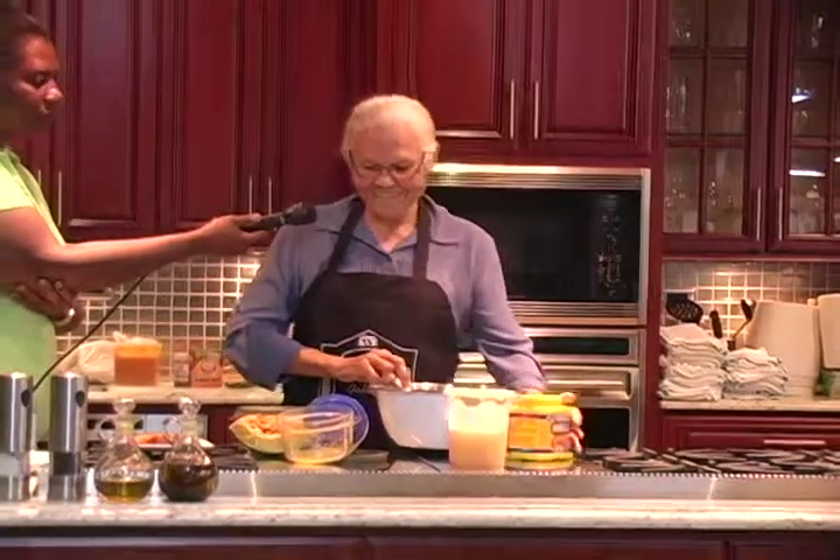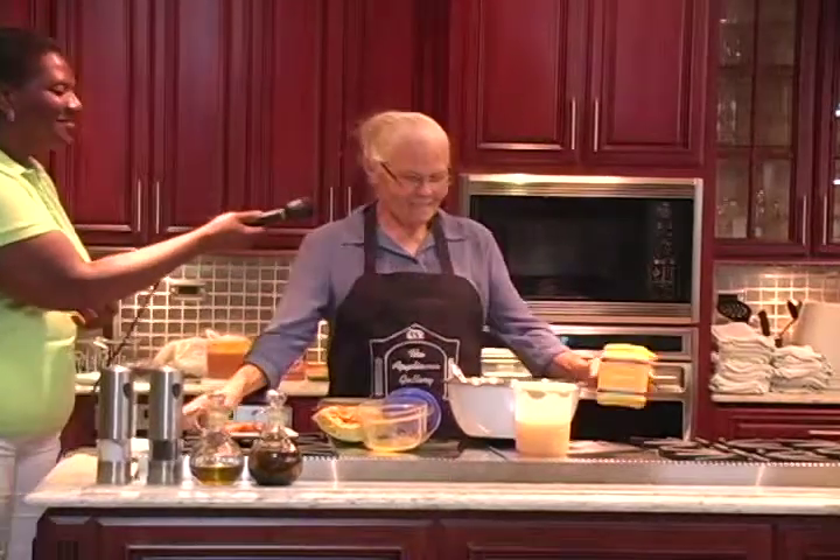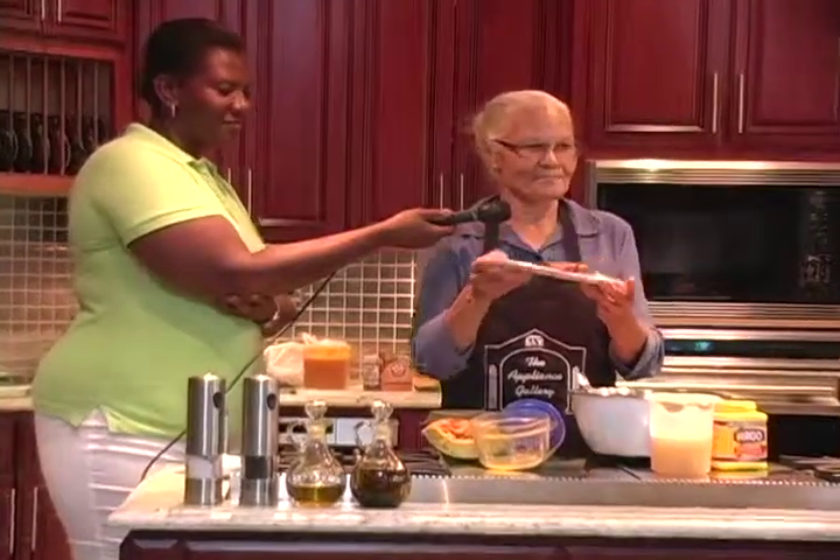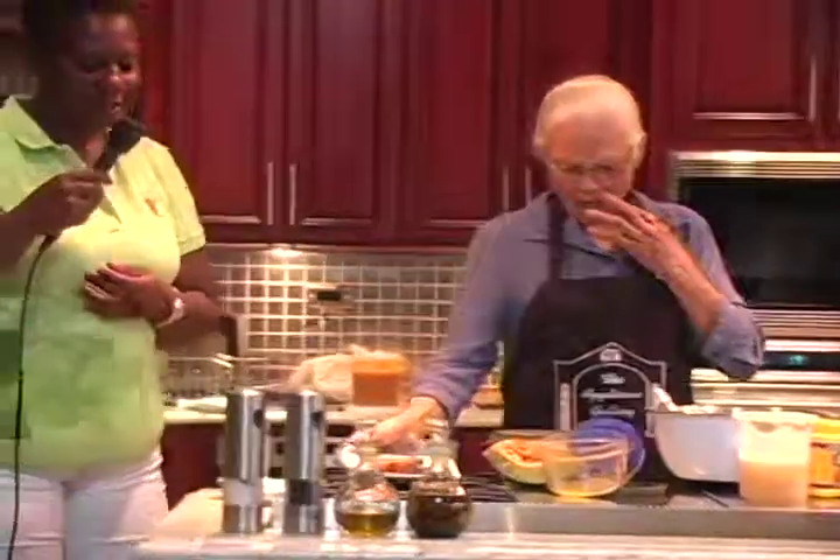So that's just how I do mine. And this is a sample of what I brought. Thank you, Miss Lisa.